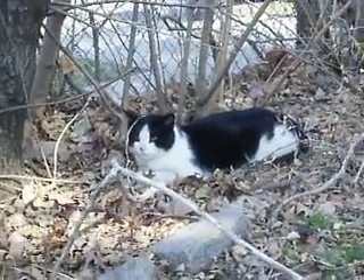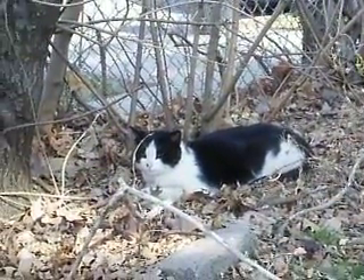That's our buddy Rambo, enjoying the sun at 70 degrees.